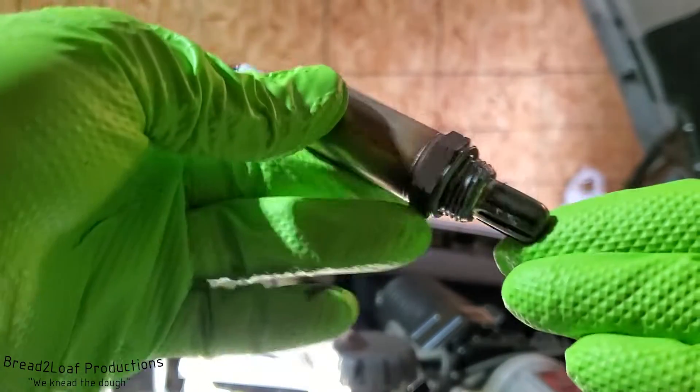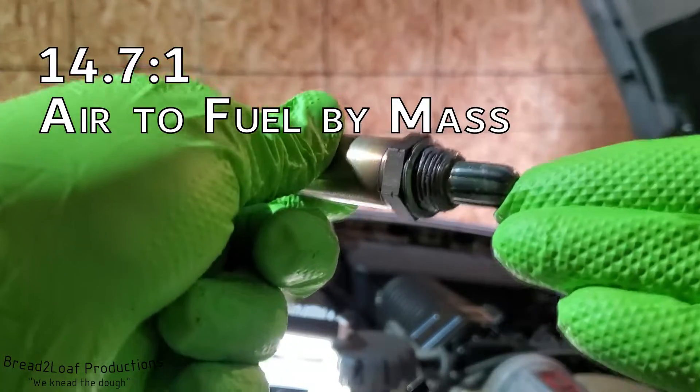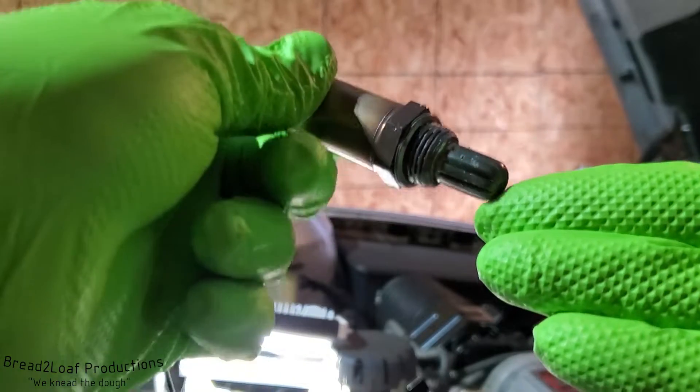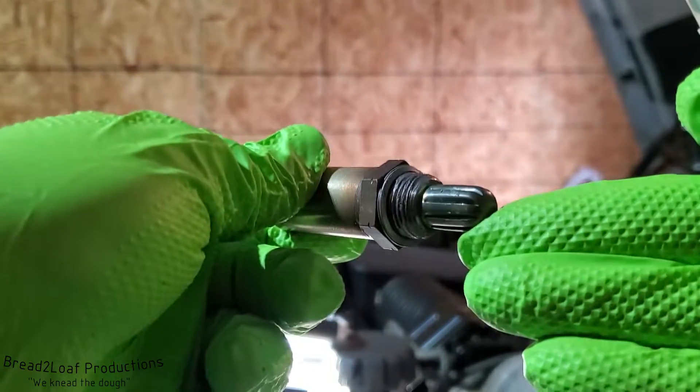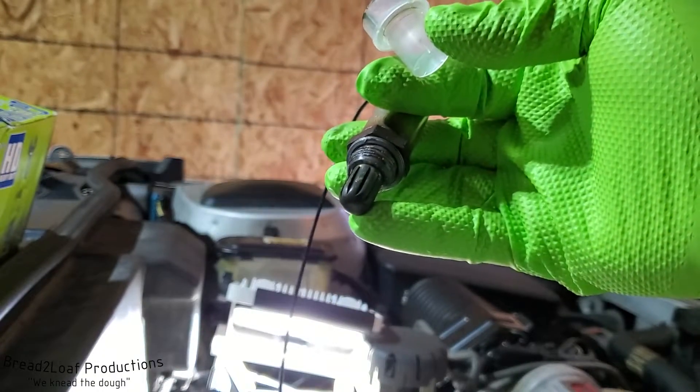For gasoline engines, the perfect stoichiometric ratio of air to fuel is 14.7 to 1 by mass — essentially 14.7 grams of air molecules for every 1 gram of gasoline burnt. This sensor helps the emissions control computer determine that ratio, which is why we're changing it.